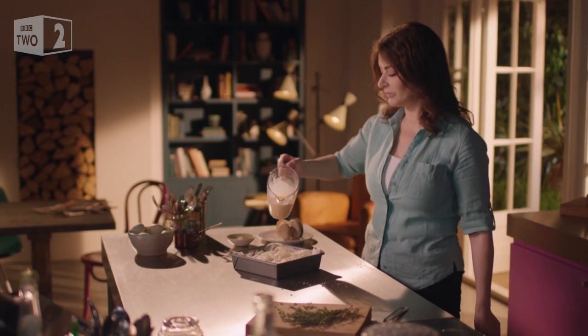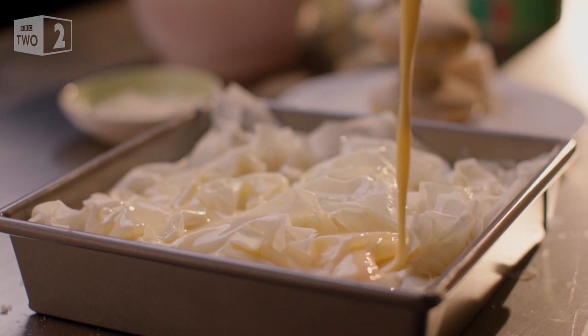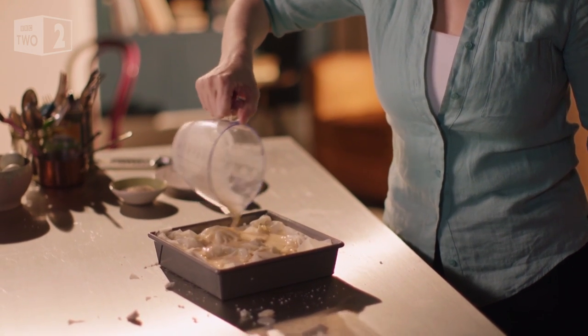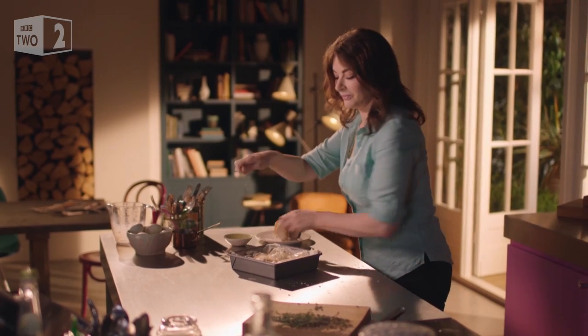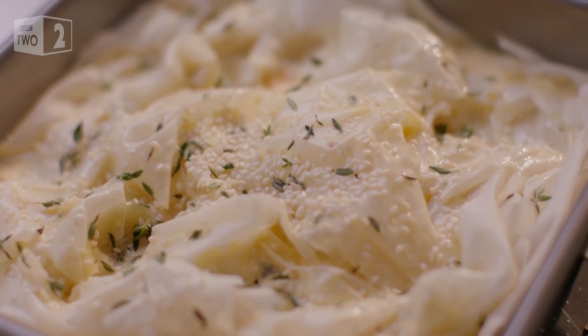Pour over some eggs and milk beaten together. Finally, I scatter over a few more thyme leaves and some sesame seeds.